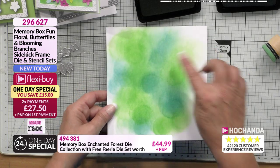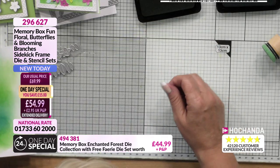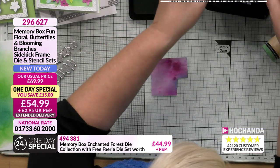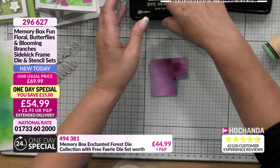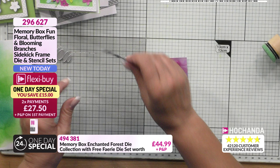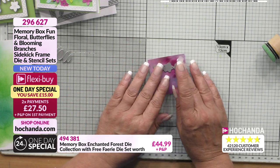Beautiful, love those colours. Just really nice and easy. I know I've got a few blobs in there, but you're not going to see it - trust me. Then I'm going to get my die cuts ready. It's finding the time to do it all. You know, it's trying to fit it all in.